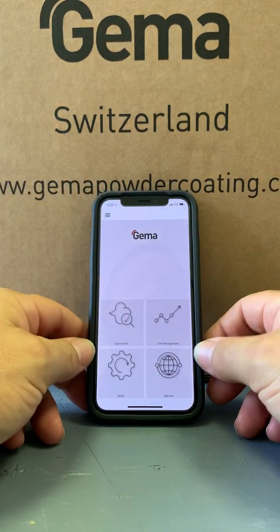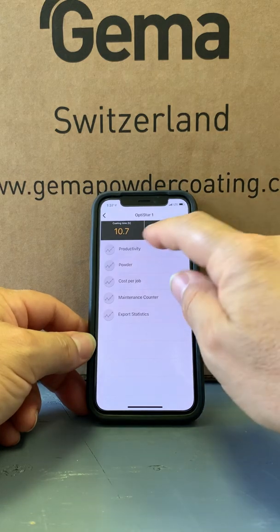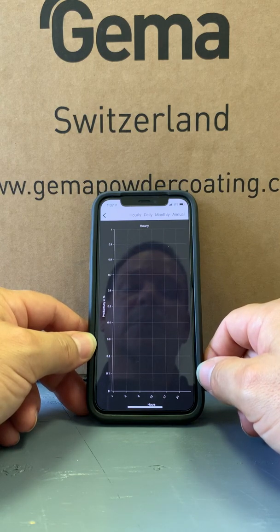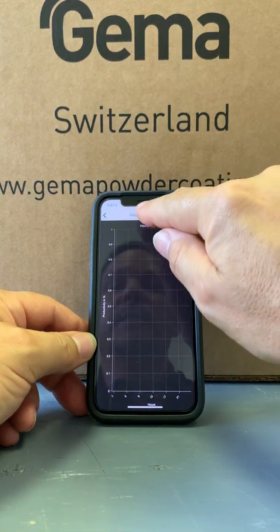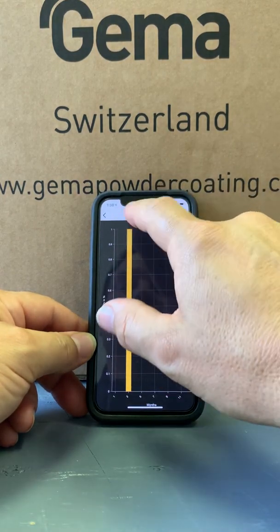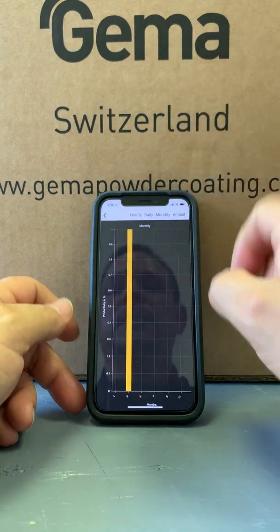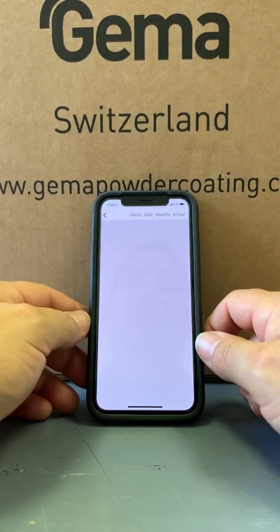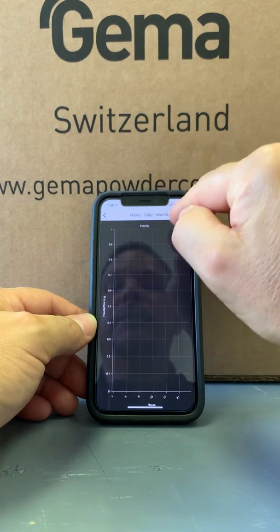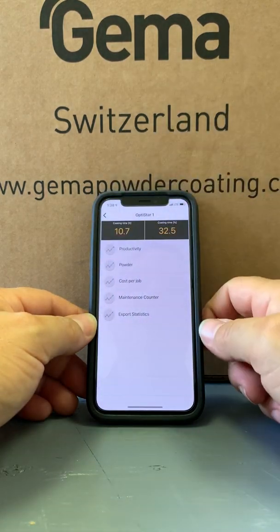We'll go back to the main screen and go into line management, which is pretty much where you'll spend most of your time. This will give you a lot of information — it'll tell you what the productivity is for the day, when you have been triggering and when you have not. This will show you hourly, daily, monthly, and yearly data. It tells you exactly what the machine will do, and the corresponding powder usage also. This month we have sprayed a little bit of powder, and that shows up in grams.